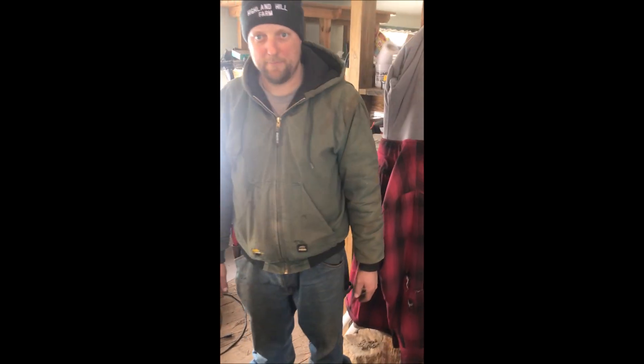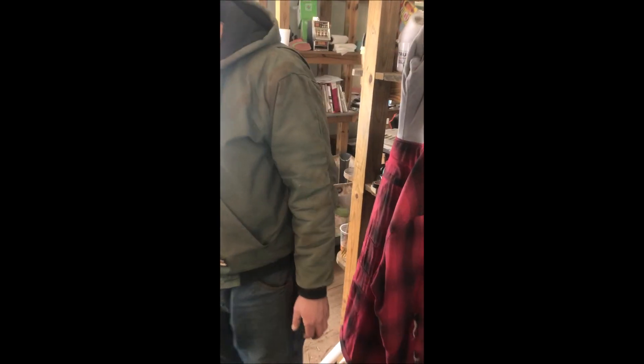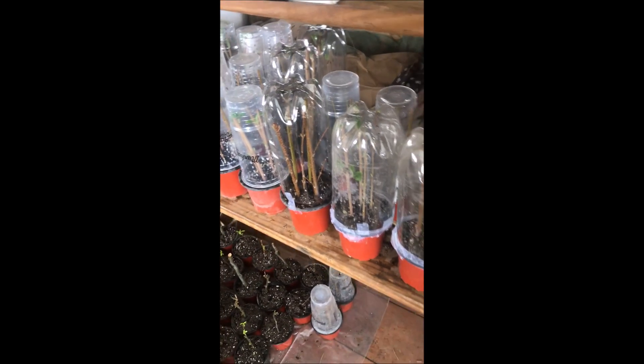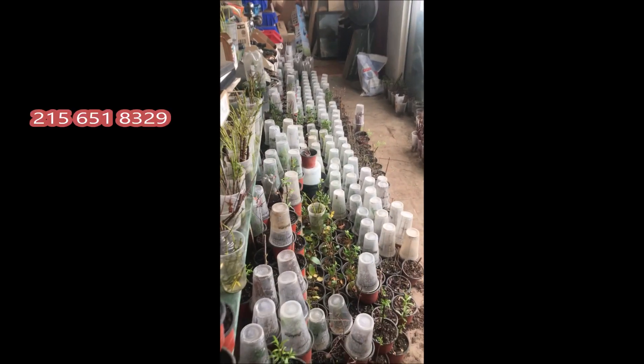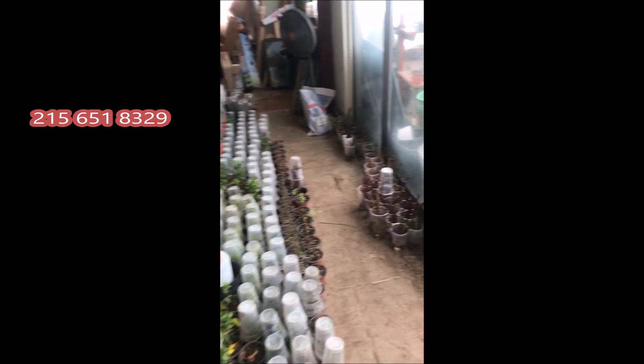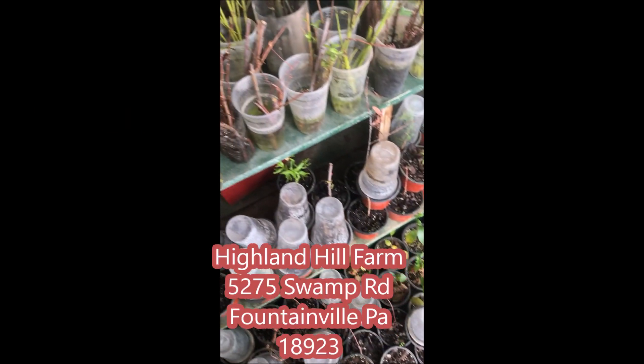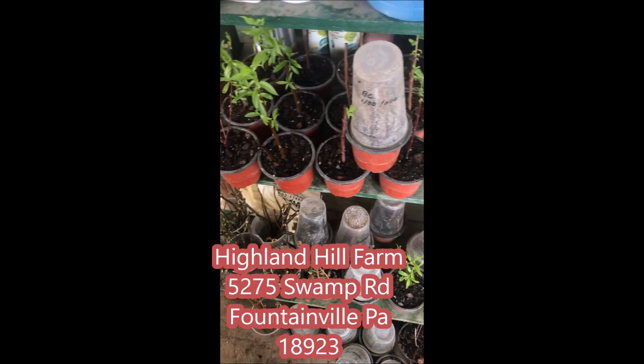This is Mike — and Bill — at Highland Hill Farm on Route 313 in Fountainville, PA. We grow thousands and thousands of little plants in our facility, and as you can see we've got a lot of them started with more growing out. If you have any questions, come see us on Route 313 in Fountainville. We deliver and install trees and shrubs that we grow — give us a call at 215-651-8329.